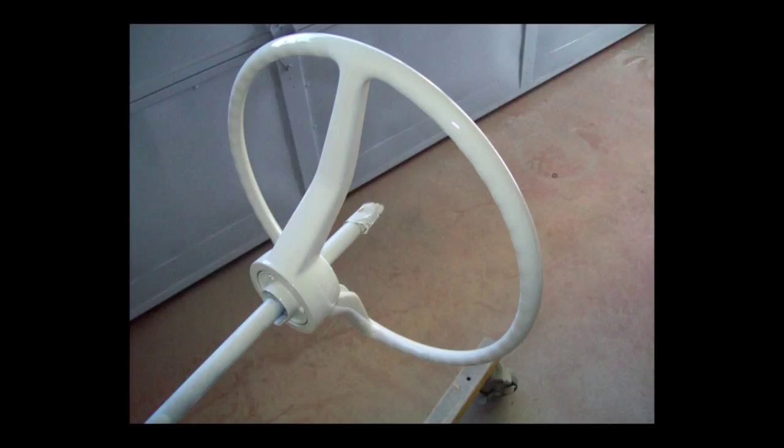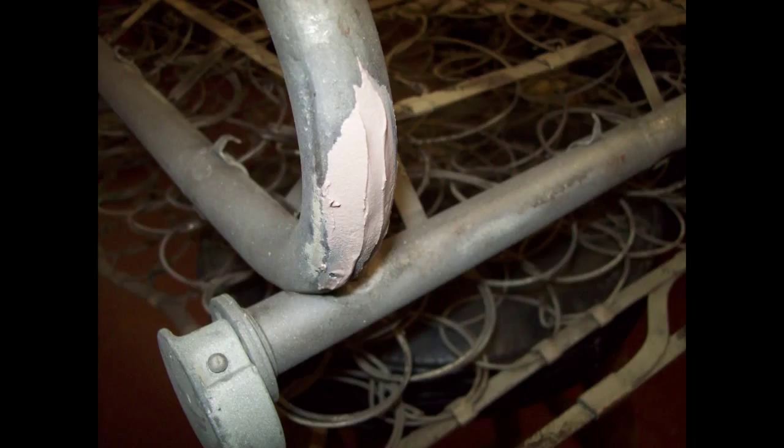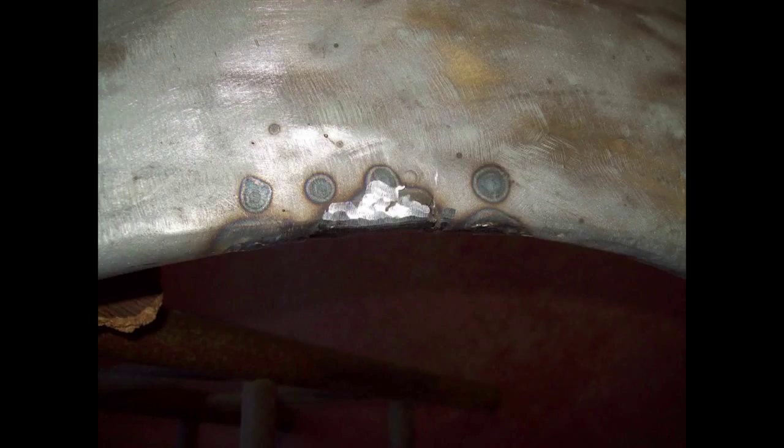If this spray can paint doesn't hold up, it's no big thing — I'll pull the wheel off and shoot it with PPG paint. You can see a dent in this seat frame where the seat frame was stuck and somebody took a hammer to it. You could braze that in or just use some body filler. More than one dent in these seat frames. There were many splits on these fenders — they had to be widened with a cutoff wheel and then filled in with weld.